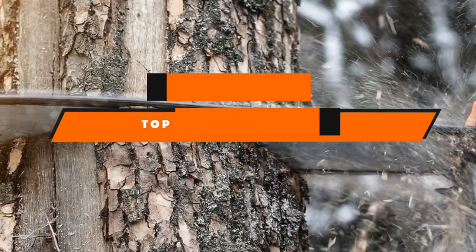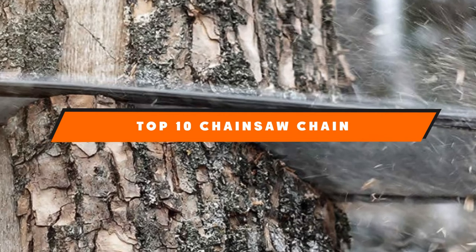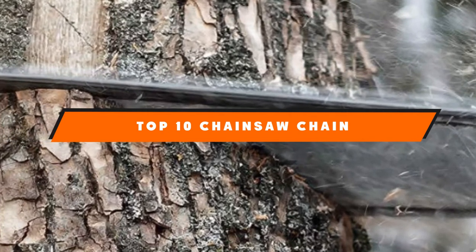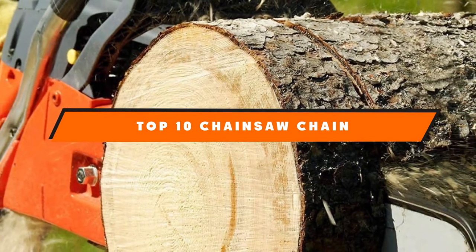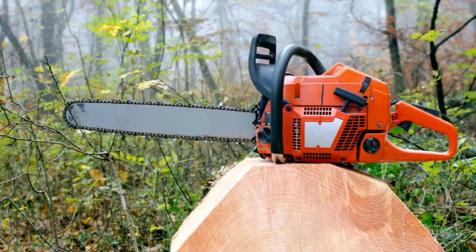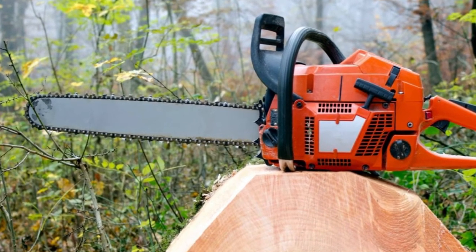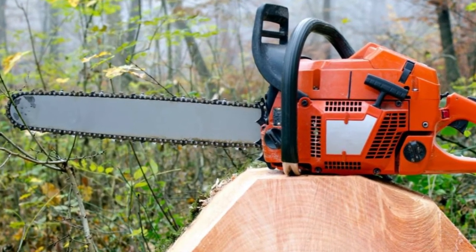If you're looking for the best chainsaw chain, here's a list you must see. We made this list based on our personal preference and sorted it based on features, prices, quality, durability, and reputation of the manufacturers and customer feedback. We've also included options for every type of customer. So let's get started.